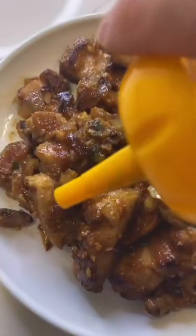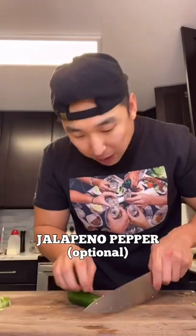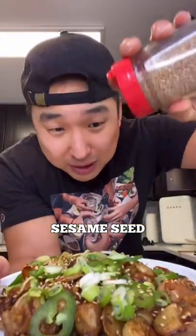We're gonna cook the water off. Drizzle a little bit of sesame oil on top, throw your fried garlic on top, some jalapeño pepper if you like spice, some scallions, and finish with some sesame seeds.